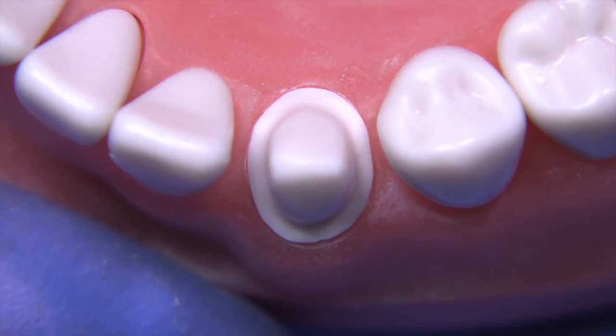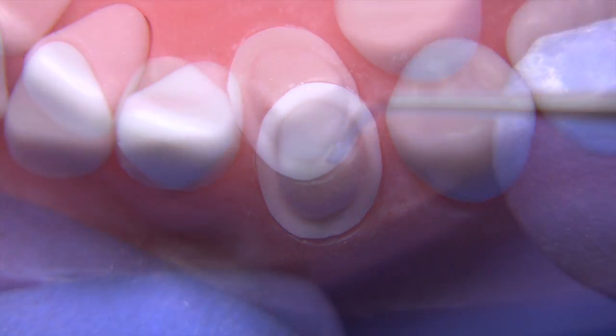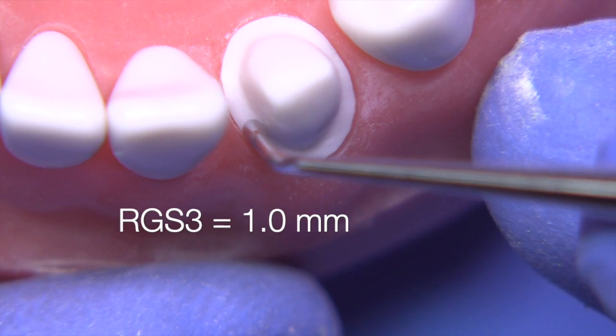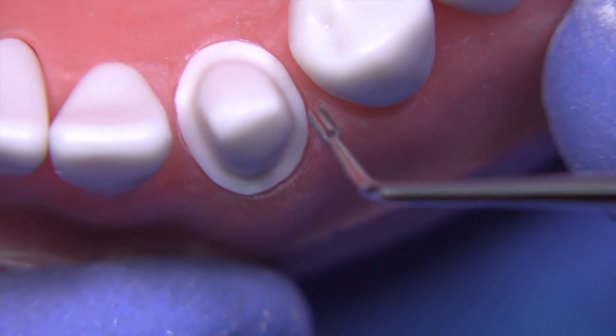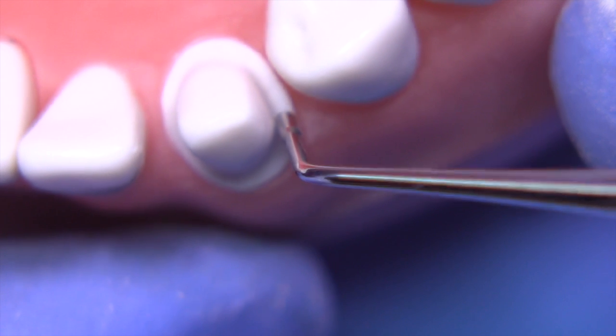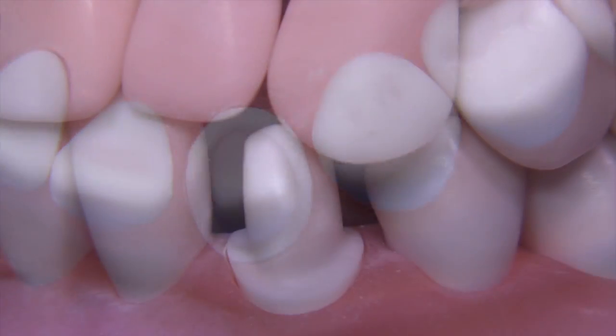You can see here that we kept the finish line supra-gingival, about half a millimeter or so above the gingiva. The RGS3 is one millimeter in diameter and it's just such a helpful instrument because we can really verify that we're in the right range of reduction.